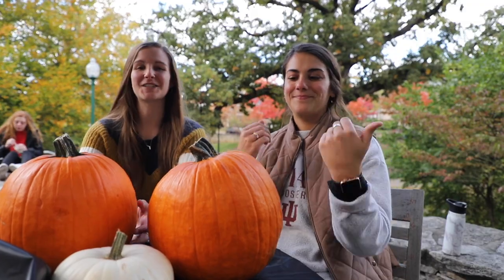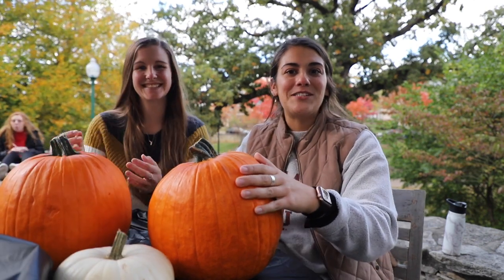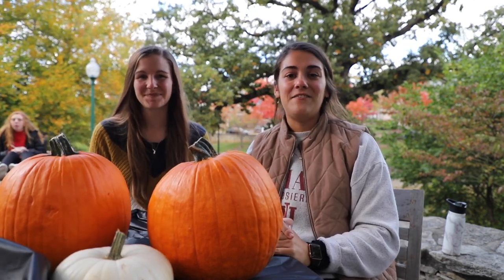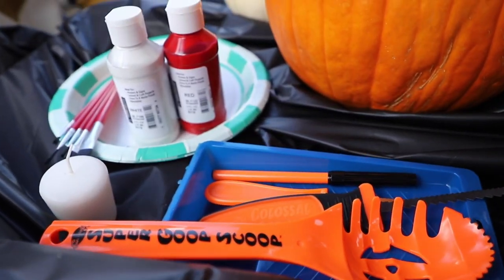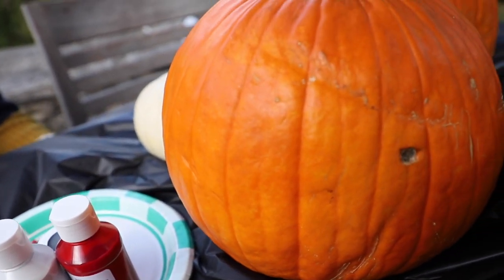First thing you need to do is find a pumpkin. We got ours from our local grocery store, but if you're feeling super fall festive, check out these two local B-town pumpkin patches. These are the tools we're going to be using to carve and paint our pumpkins today.